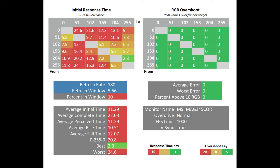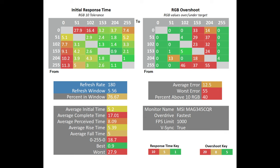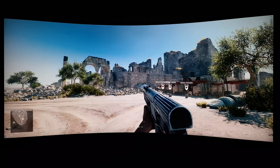Response time data was measured using the OSRTT Pro tool — the same tool and methodology used by TFT Central for cross-comparison. At Normal, average initial response is 11.29ms. At Fast, it drops to 7.6ms with improved colors on the table but still quite a bit of red. At Fastest, it drops to 5.2ms but the highest recorded value increases to 27.9ms — rather slow — and there's a lot more overshoot. Back in-game, you can definitely see some smeary trailing in places even on lighter scenes.